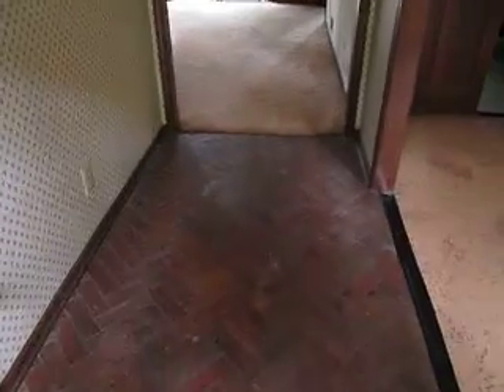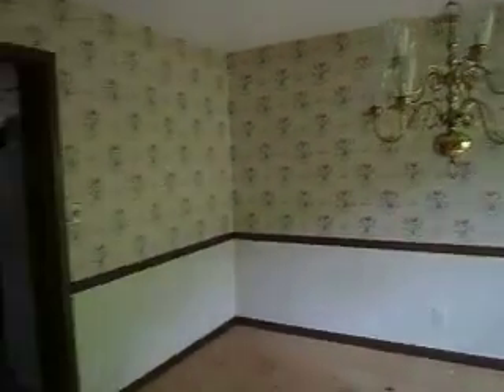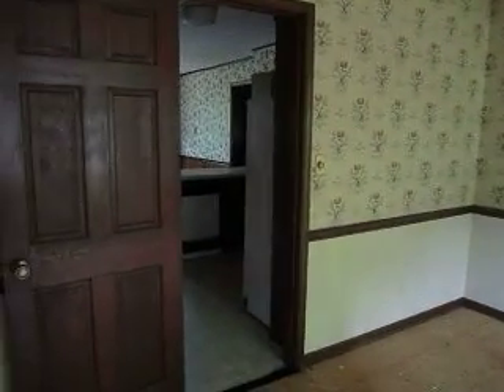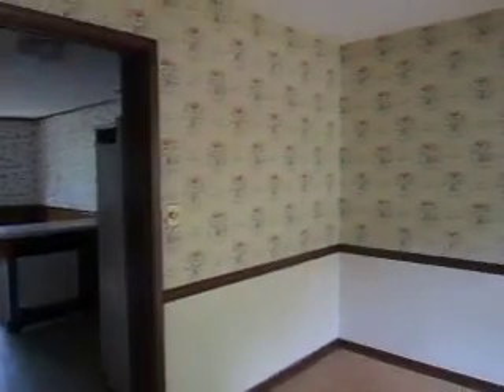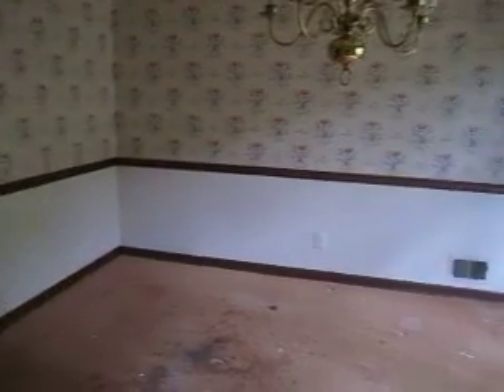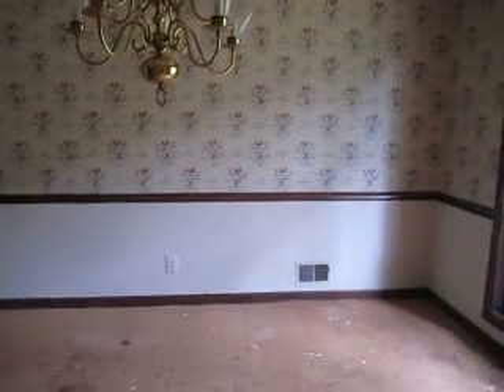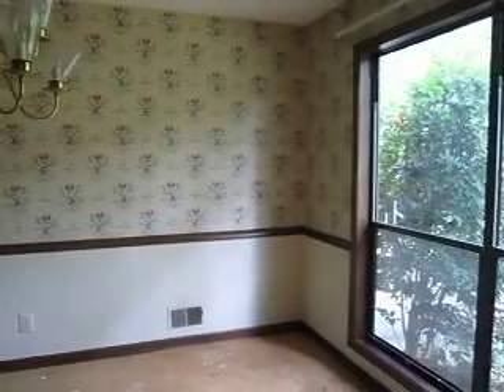So walk in here — this is the foyer, and this is your formal living room. You can probably update the fixture. I'd probably remove this door and just leave the frame, then remove the wallpaper and the chair rail around the sides. You can probably paint the top portion one color and the bottom another, or paint the walls the same color with just white trim.